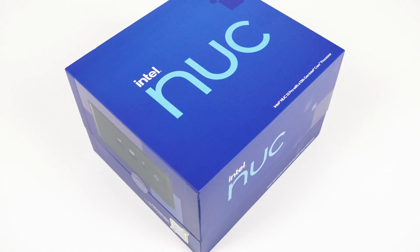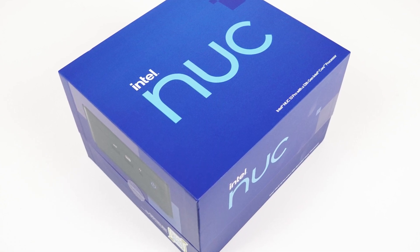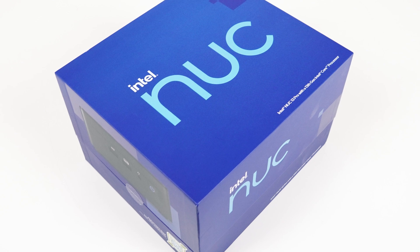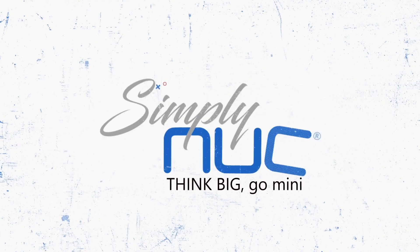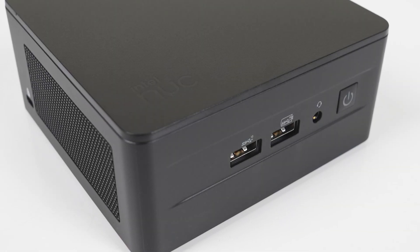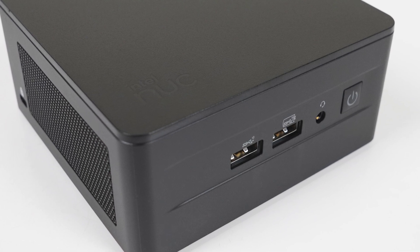But before we continue — I know this is a budget mini review, but wouldn't it be cool to win the top-of-the-line Intel NUC 13 Pro i7 unit? It sure would! Thanks to Simply NUC, you can win this mini simply by entering using the competition link in the video description. US residents 18 and up.